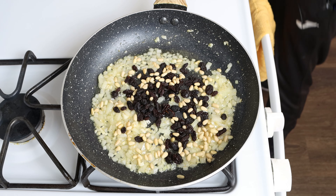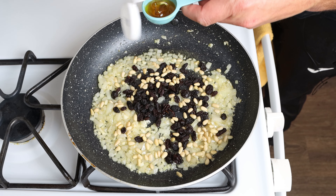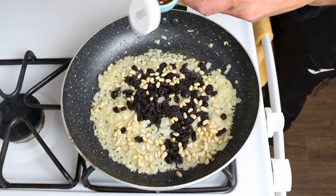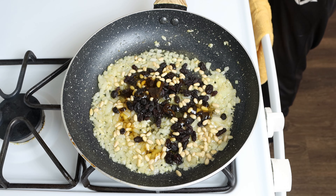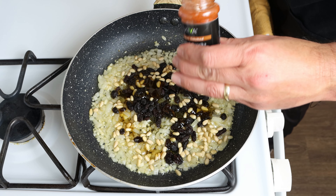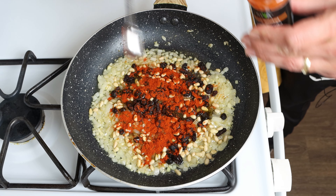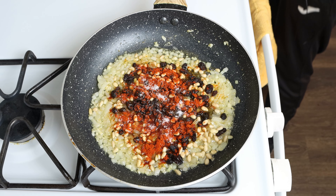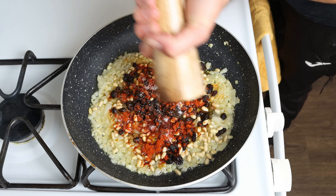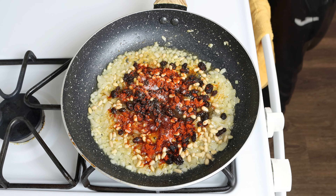Next, two tablespoons of honey, which is 42 grams — I did add a little olive oil into the measuring spoon as it ensures the honey doesn't stick to it. And one teaspoon of sweet smoked Spanish paprika, which is two and a half grams. Then we'll season with sea salt and freshly cracked black pepper, and continue to mix and sauté all the ingredients for about one minute.